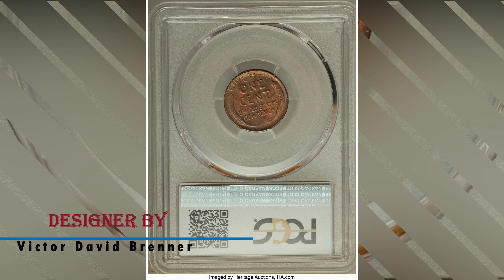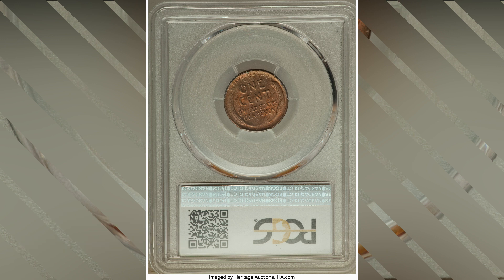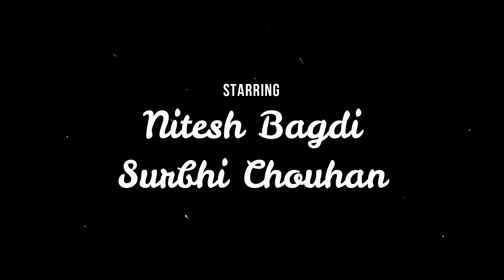The designer of this coin is Victor David Brenner. As always, that's it for the day. Please comment below if you want any more detailed information. Thanks for watching — hope you guys enjoyed the information. We'll meet again in the next video.